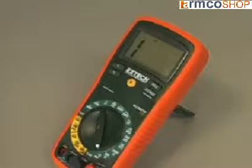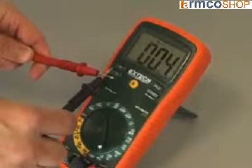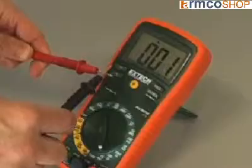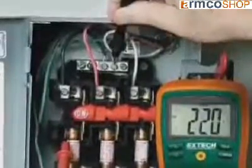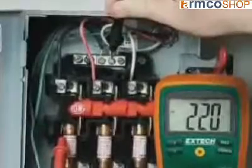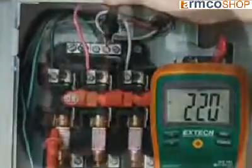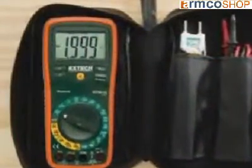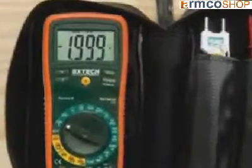Fast circuit checks can be made using the continuity beeper, which is clearly audible over background noise. All functions offer high resolution for improved precision and better accuracy. The current functions are fuse-protected to protect the meter from damage if accidentally connected to an overcurrent. These UL-listed meters with a Category 3 600-volt rating can be used with confidence in most commercial and industrial environments.